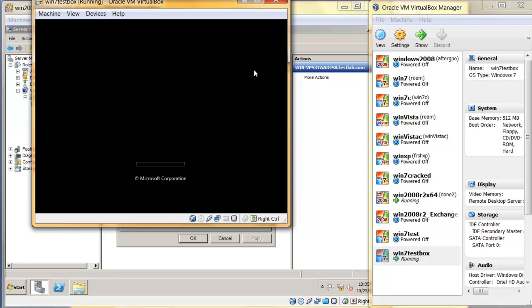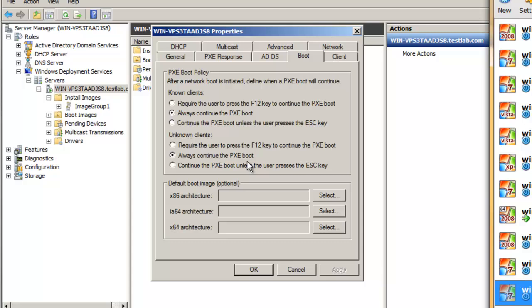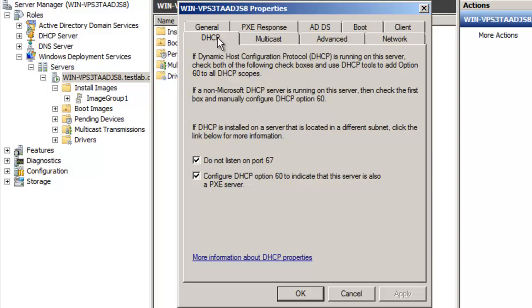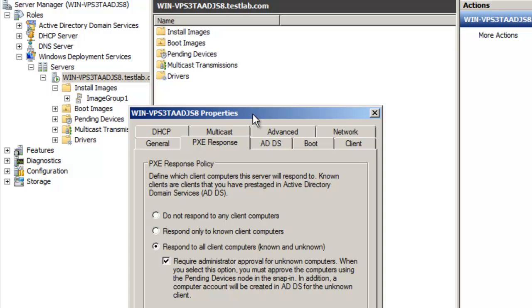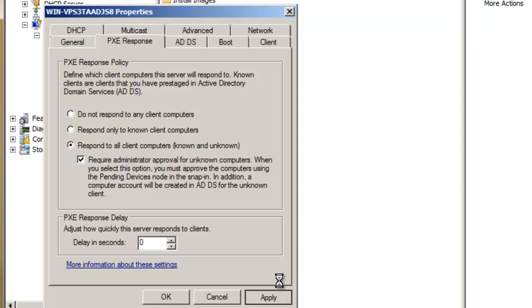I'm not going to install Windows just yet, so I'm going to close this off. You can see there are a lot of settings here you can look at, such as enabling unattended installation, which I'll talk about later. There's also a setting where, if you check this box, every time someone tries to access the WDS server it will appear in the pending devices list, and you need to manually approve them. You can also create a computer account for them before you approve.